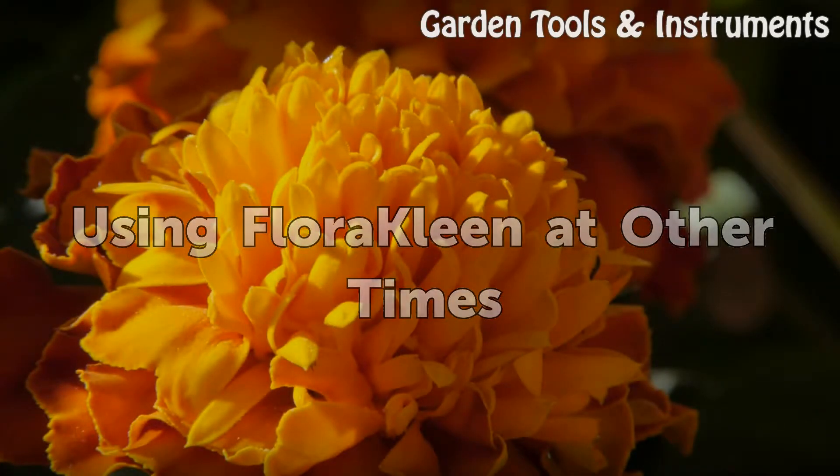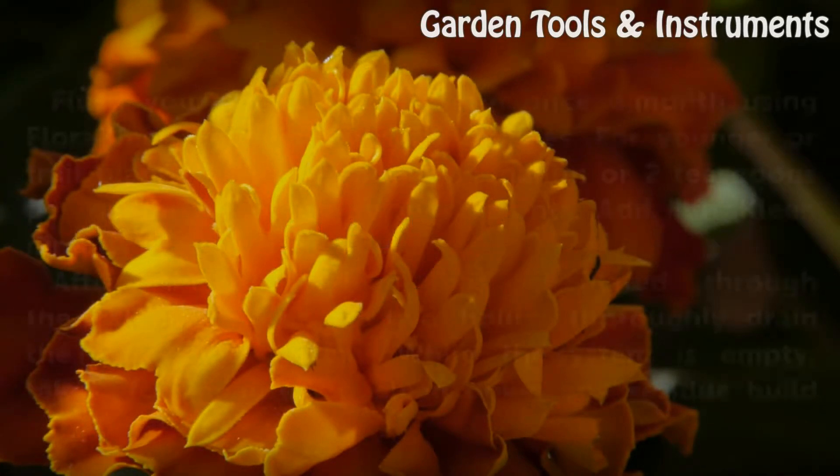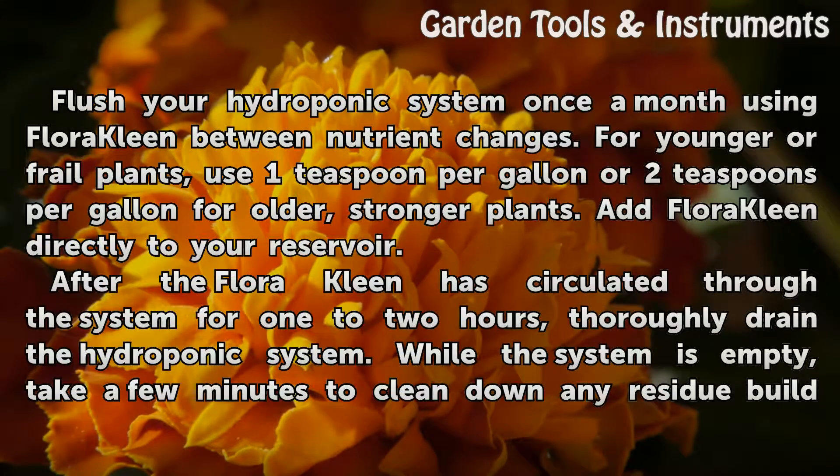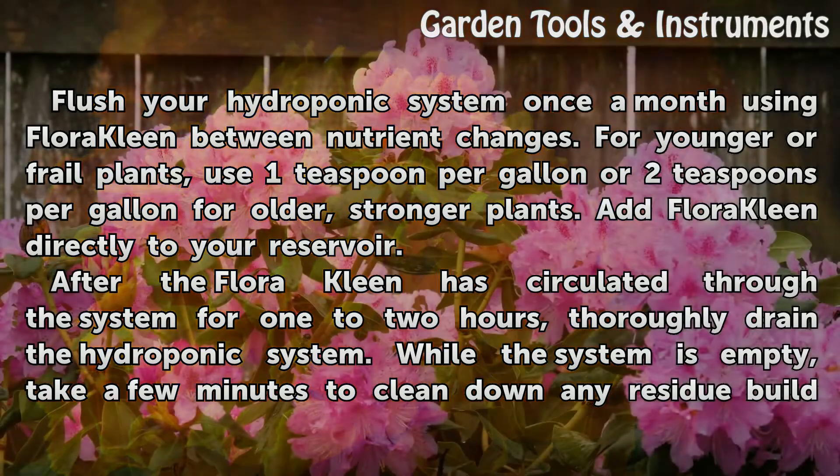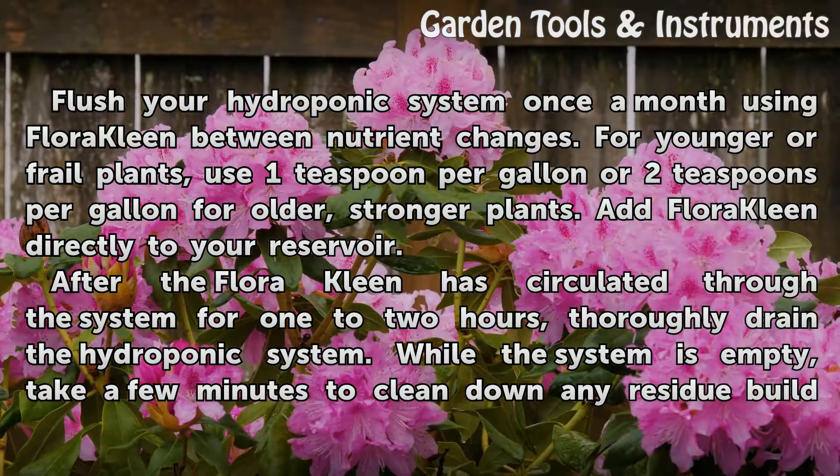Using Fluoroclean at Other Times. Flush your hydroponic system once a month using Fluoroclean between nutrient changes. For younger or frail plants, use 1 teaspoon per gallon, or 2 teaspoons per gallon for older, stronger plants. Add Fluoroclean directly to your reservoir. After the Fluoroclean has circulated through the system for 1 to 2 hours, thoroughly drain the hydroponic system.